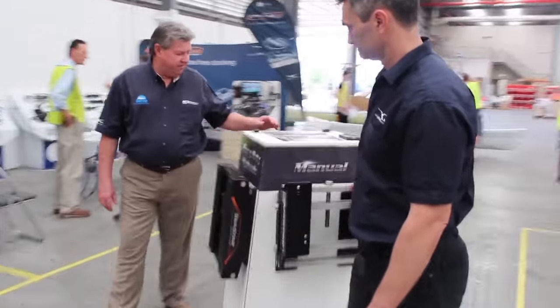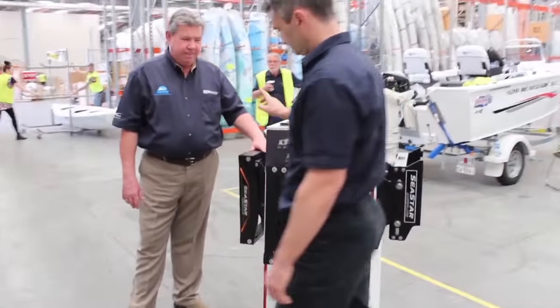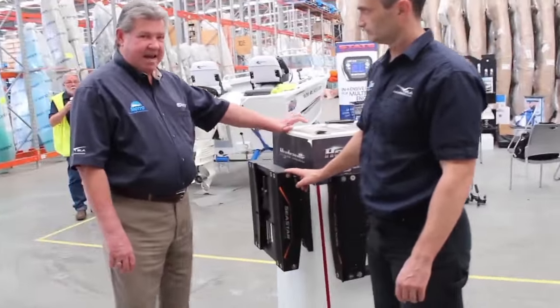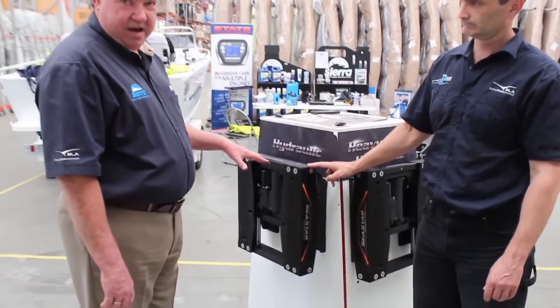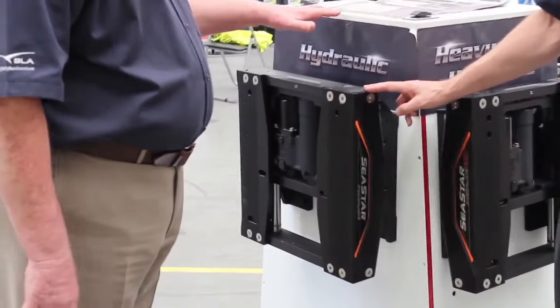Secondly, we have our hydraulic jacking plate, which comes in 4, 6, 8, 10 and 12 inch, with a lift of 6 inches in 8 seconds, which is one of the quickest lifts on the market.